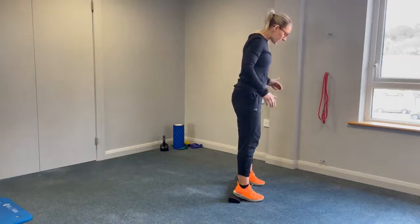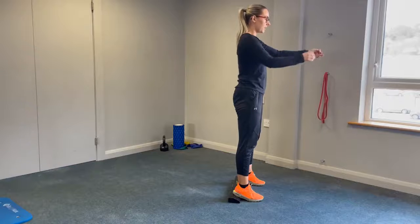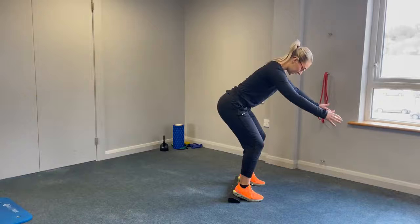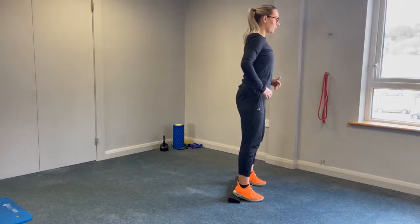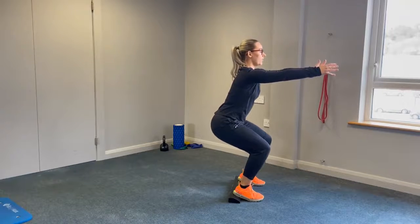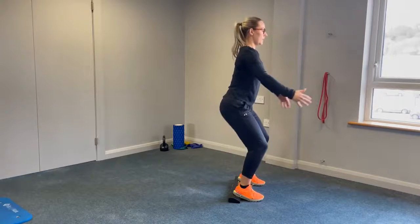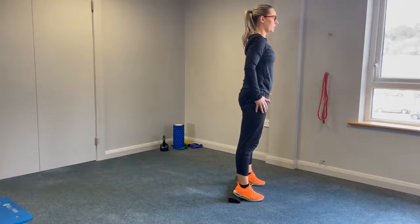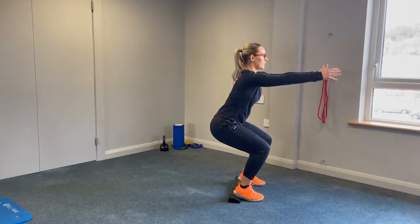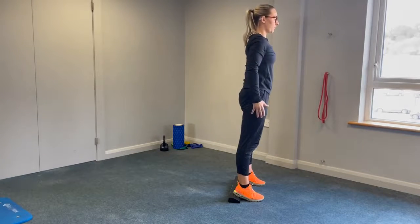Same setup: feet about shoulder width apart. Remember we really want to avoid the back starting to tip forward. Weight through your heels, start to back out, nice and slow descent down, really working hard on that back angle. Slightly pause at the bottom, then push back up again. Nice and slow, really try to get the weight through the heels, pause at the bottom, and push back up.